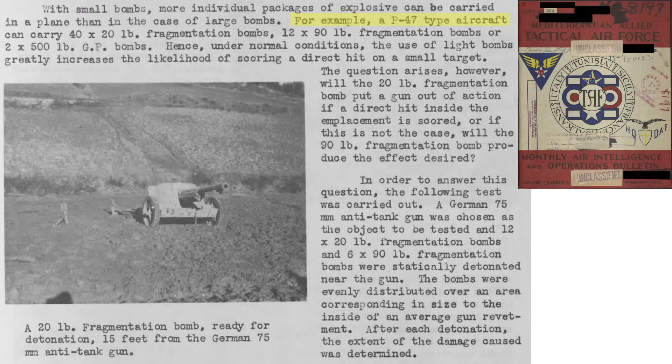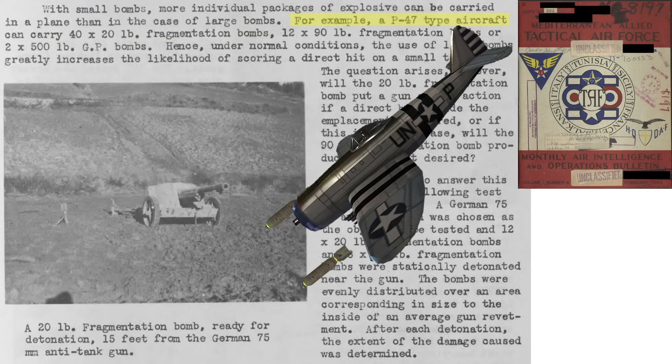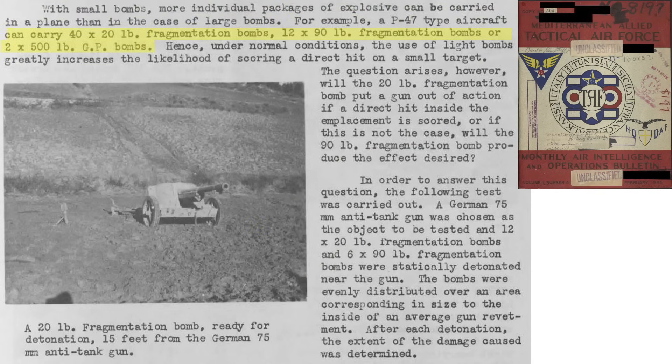The most effective weapons delivery system is the dive-bombing P-47 Thunderbolt. A P-47 can carry 40 20-pound fragmentation bombs, or 12 90-pound fragmentation bombs, or two 500-pound general-purpose bombs. A shotgun-effect strike of 80 20-pound fragmentation bombs is more likely than the other bombs to hit within the revetment based on the sheer number of bombs released. The test will evaluate the damage inflicted by 20-pound and 90-pound fragmentation bombs on a captured German 75-millimeter anti-tank gun.